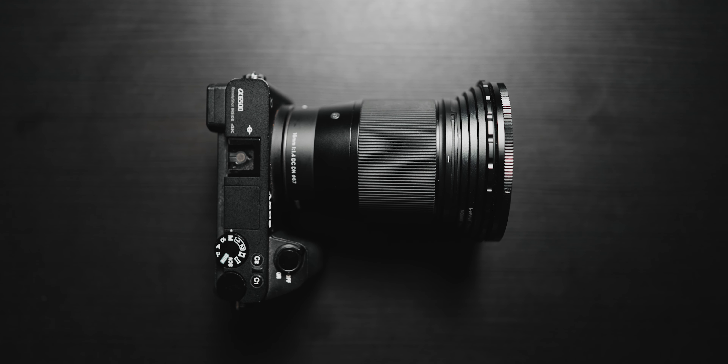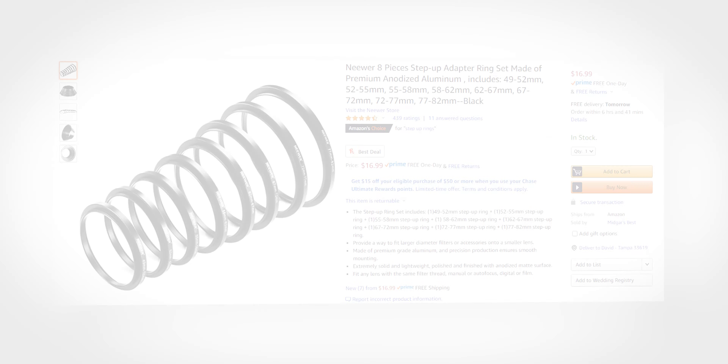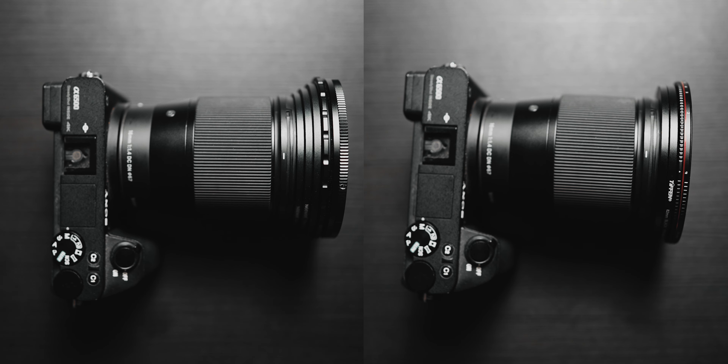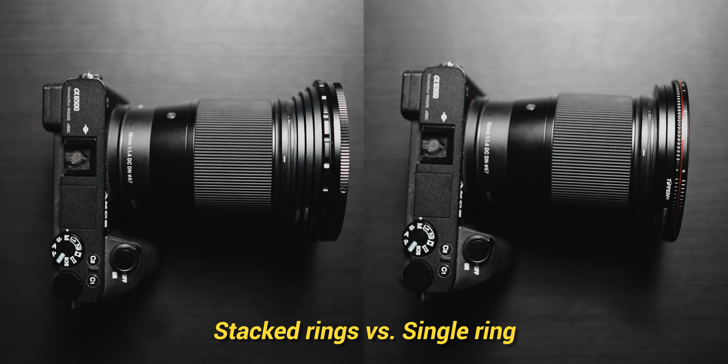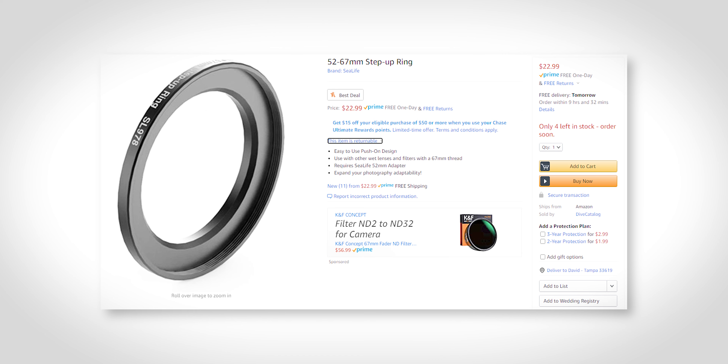The cheapest option is something like the Neewer step-up ring set — I call them step-up cones since they give you every filter size but you have to stack them to get the right step-up amount. These are very affordable and great to start with, however if you're adapting a large filter to a very small lens you get a super long cone that at worst affects image quality and at best makes your setup more annoying to use. But the price is great — a whole set for just $15. The better option is buying a specific step-up ring for each lens, like a 67-to-82 for my Sony 24 GM and a 77-to-82 for my Sony 85 GM. Each ring runs about $10 to $15, but you get the most compact setup.